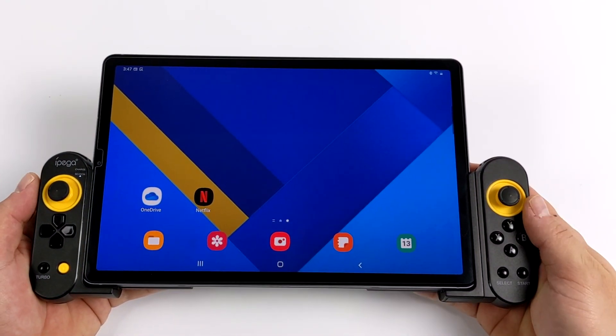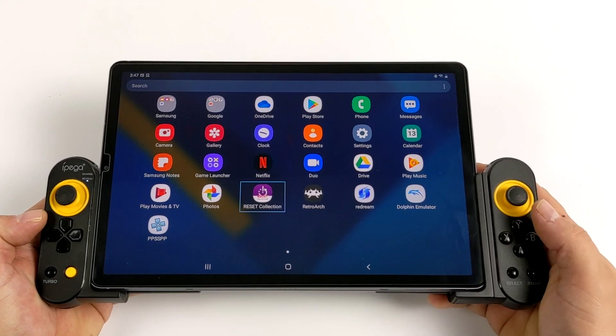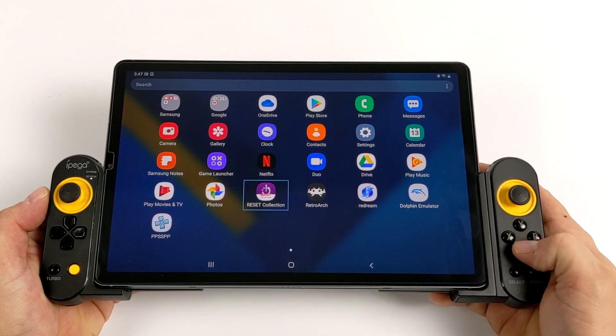Hey, what's going on guys? It's ETA Prime back here again. Today we're going to be taking a look at an awesome new front end that's recently come to Android. This is called Reset Collection.